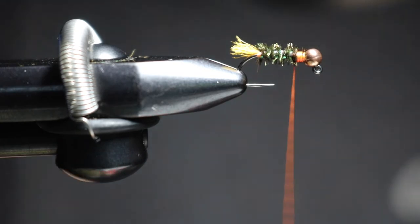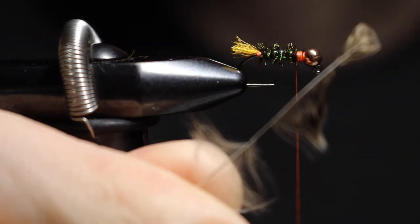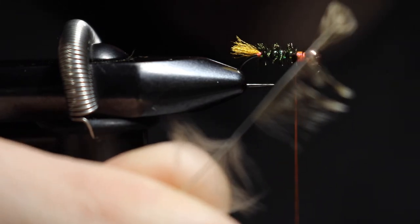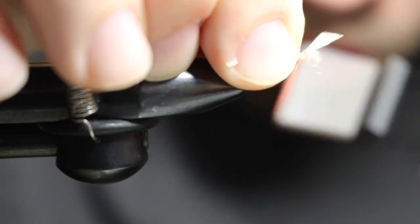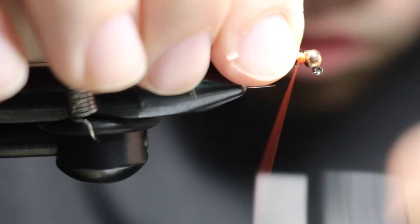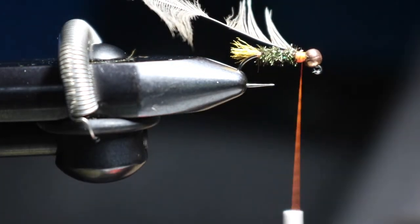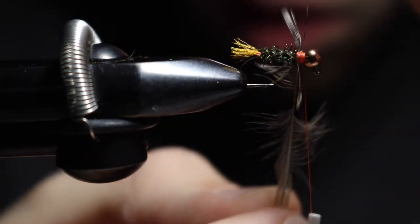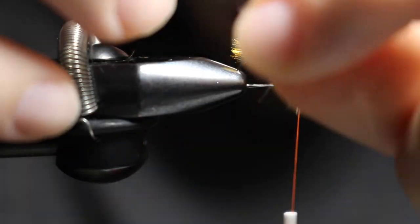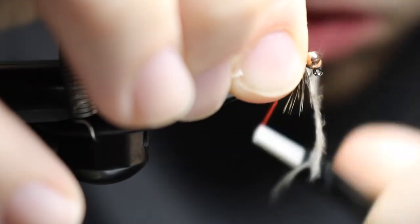So I got my Indian hen back in natural. As you can see, I stripped one side. I'm going to tie that in tip first, give it two good wraps, pull it back, and give it two more good wraps. Snip that tag end off. The reason I did that is because I don't want it bulky up in the front — too much bulk.